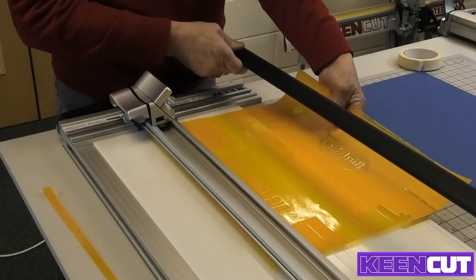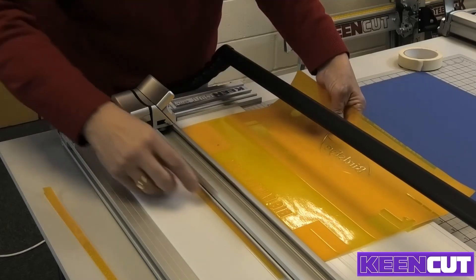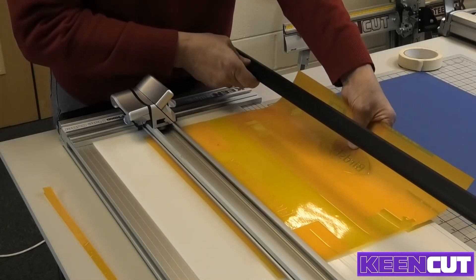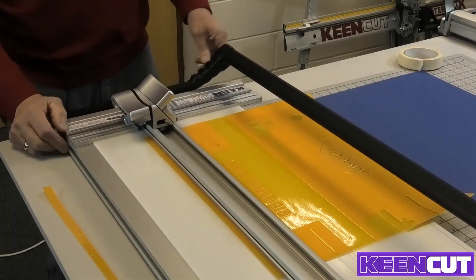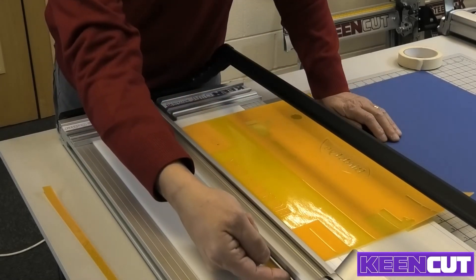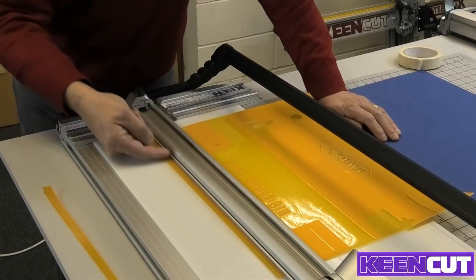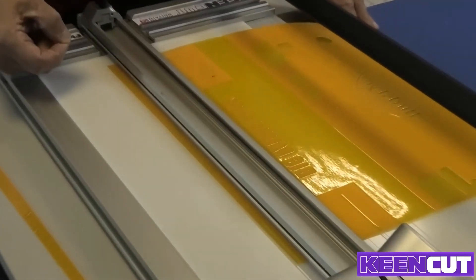Then move the plate over your five or six millimeters and realign with your targets or whatever marks you have in your flexo plate. The sight line strip — a clear plastic strip fixed to the right-hand edge of the cutter bar — gives you an exact location of where the blade is going to cut.